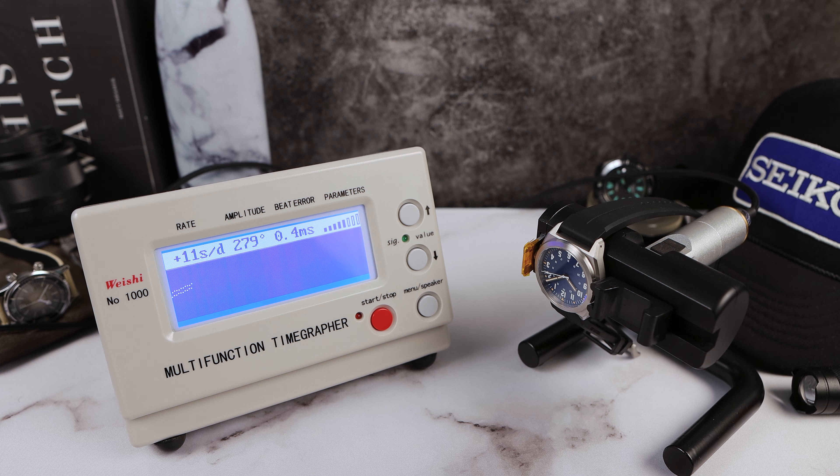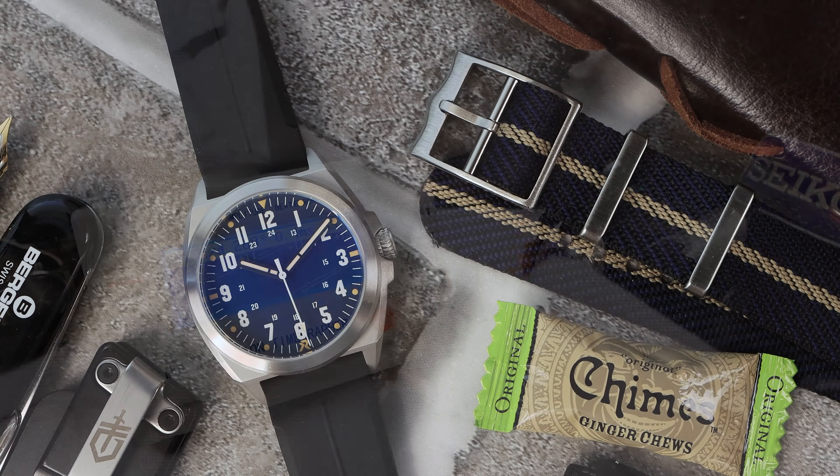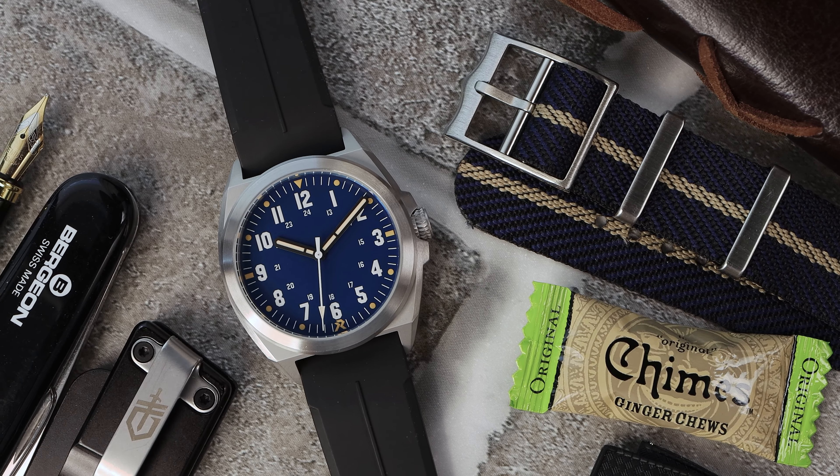We're going to do 12-down to see how this watch will actually perform when you wear it. The beat error got better by 0.2, which we've seen many times on the channel when going from dial-up to 12-down — there's usually a 0.2 change. Amplitude still very strong at 274. The rate was +11 — dial-up was negative three, so on the wrist it's going to be about plus 11.